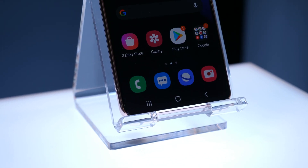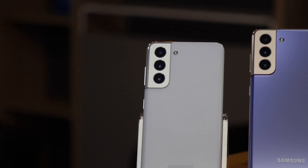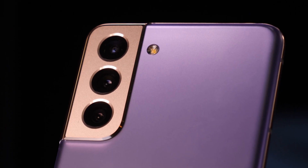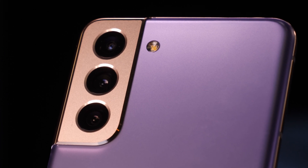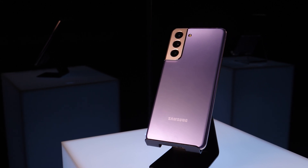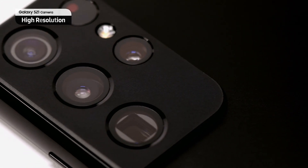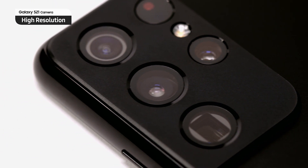On the camera side there are a lot of differences, though not between the S21 and S21 Plus, which are quite the same. They both have a 12MP ultra-wide camera, a 12MP wide camera and a 64MP zoom lens camera. Basically the same camera specifications, and also on the front a 10MP shooter.